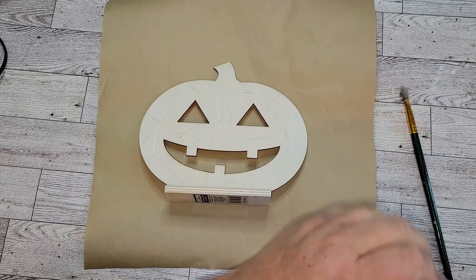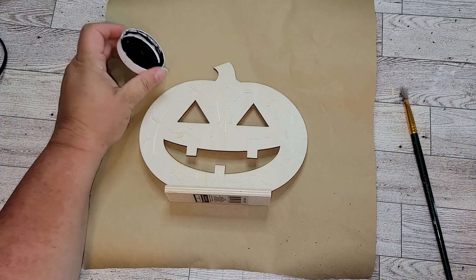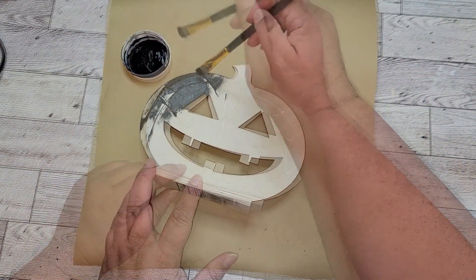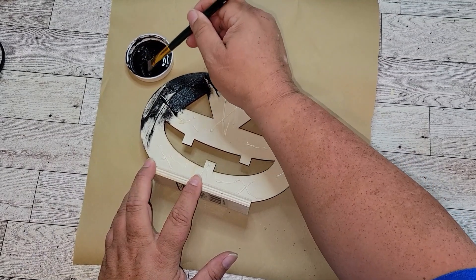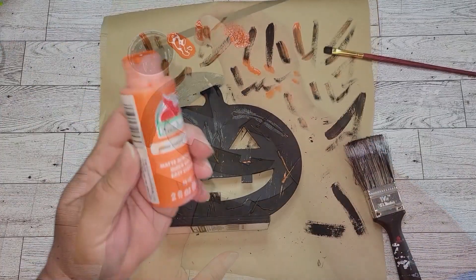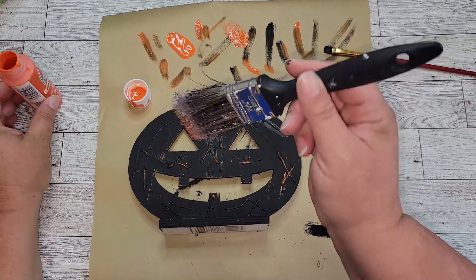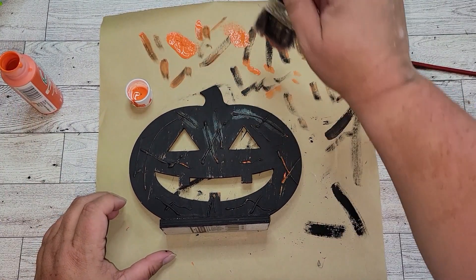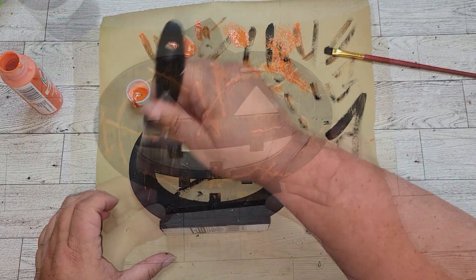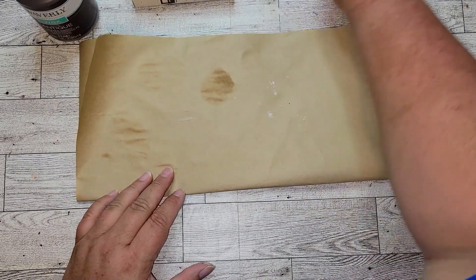Once our hot glue lines are dry, we're going to take some Waverly chalk paint in ink and give it two coats. Once our black paint is dry, I'm going to take some Harvest Orange and dry brush over the pumpkin. Once we're done dry brushing, you can see it really brought out that hot glue and those lines.